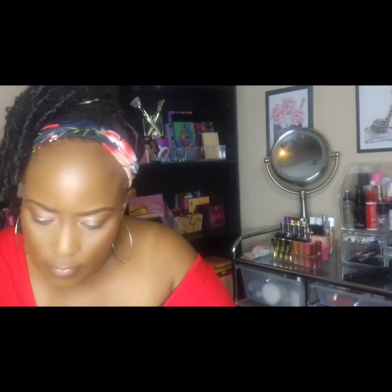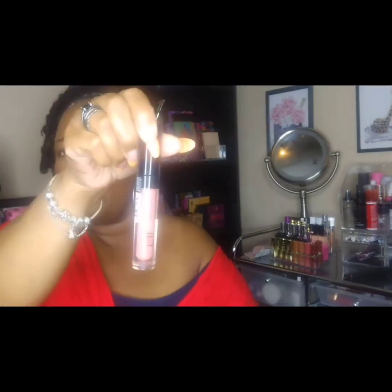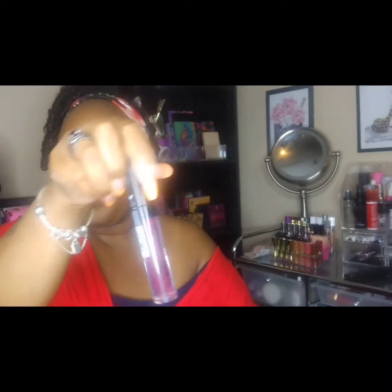I have some of their tinted lip oils. The first one is in Coral Kiss, the second one is Nude Kiss, the third one is Berry Kiss, and the last one is Pink Kiss. I also have one shade of their liquid matte lipstick in T-Rose. Those were purchased from Marshall's for $2.99.